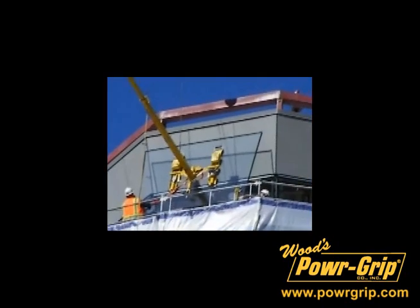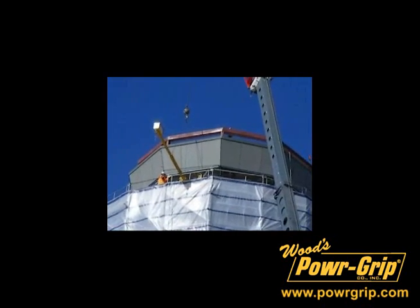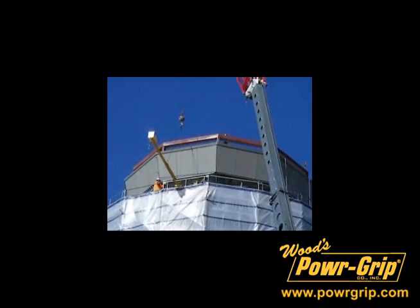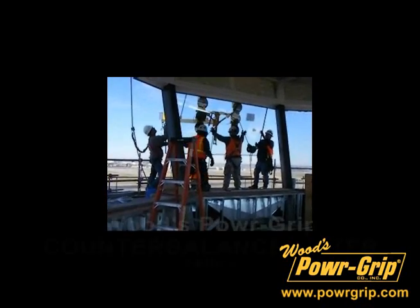While this was a sufficient way to get the job done, Woods Powergrip decided that it was time to develop a device that smoothly, safely, and efficiently provides counterbalance and lifting capability with little operator effort.